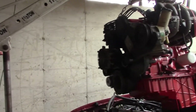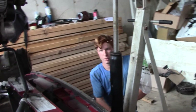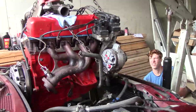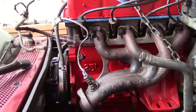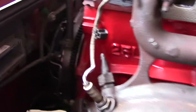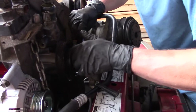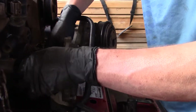All right, I think we're going to start lowering it. We're trying to get the engine in — let's see what we can do. That's why we really need another person to help guide the engine. We found out that we have to take off this fan clutch, at least in our situation.